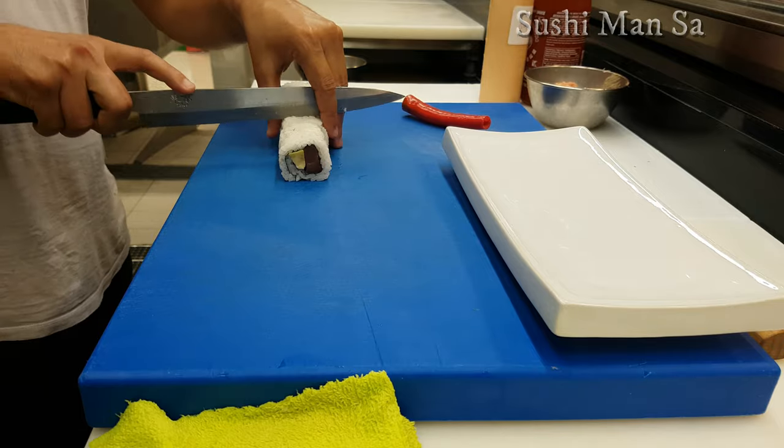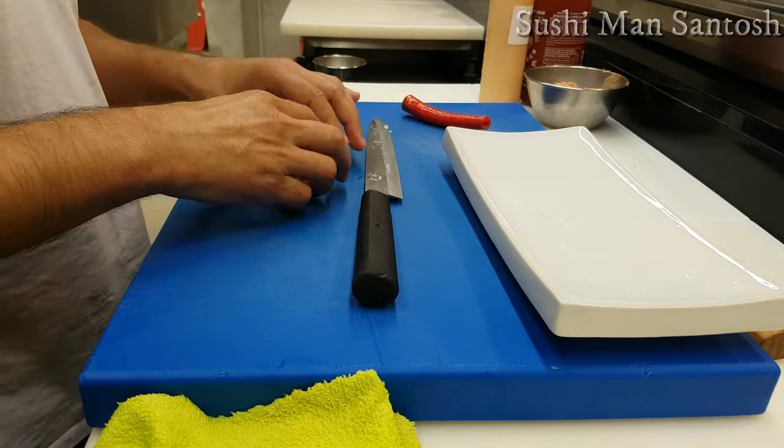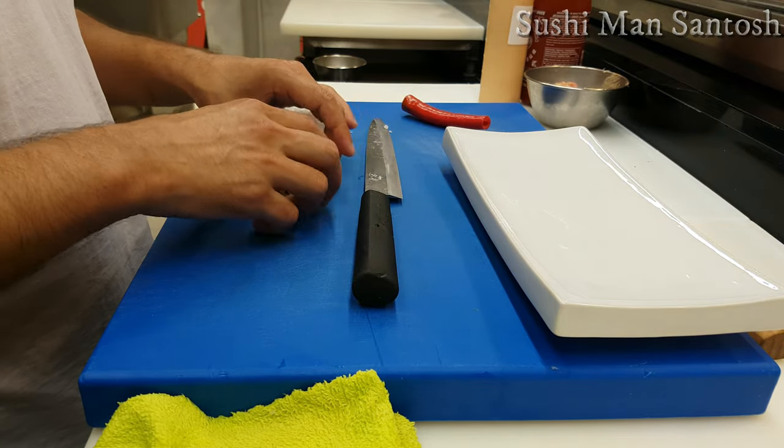Now I'm going to cut the sushi roll and make beautiful plating. Please don't skip this video — the real spicy tuna sushi roll recipe is coming right here.